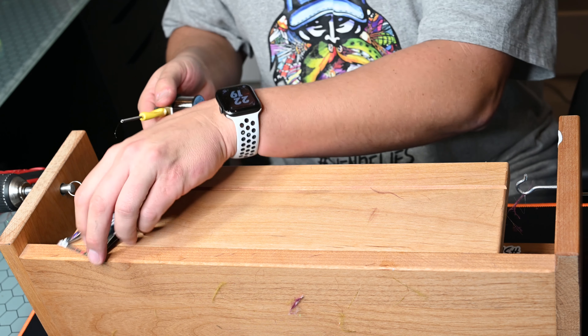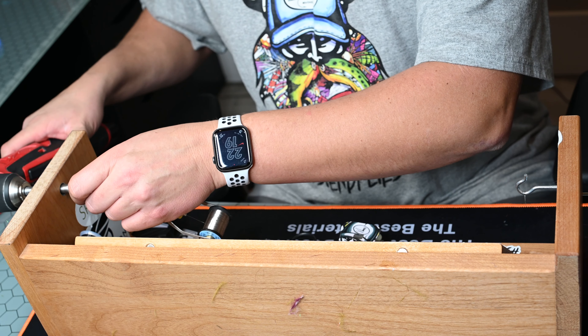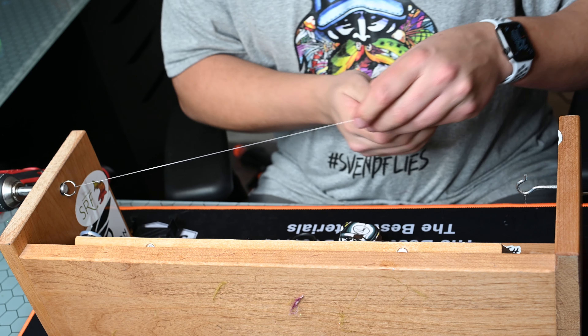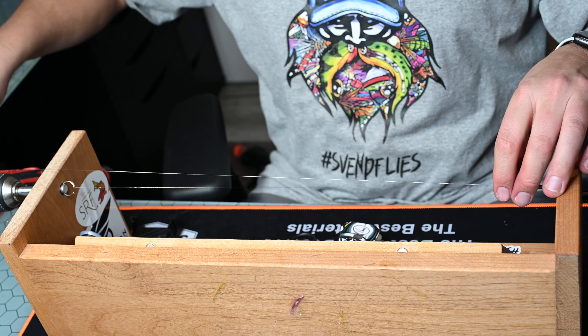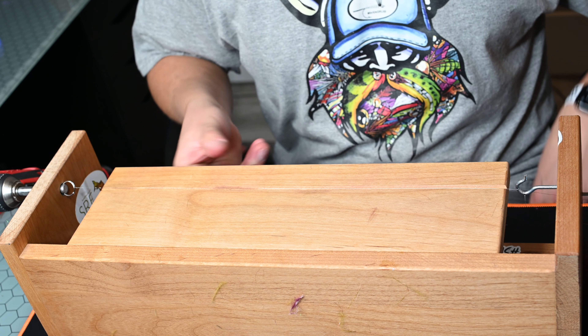The first thing I'm going to do is take my stainless steel wire and kind of thread it through this eyelet and then hold those two wires together. As I drill, it kind of solidifies them and moves them together. I'll measure out the length and kind of drop my bobbin here to keep weight on it.